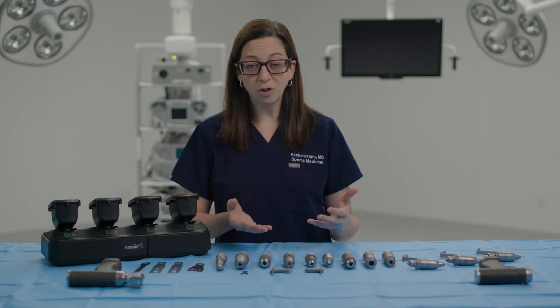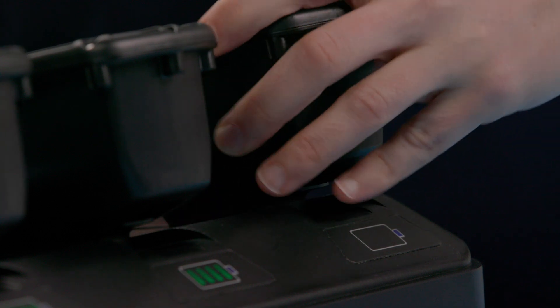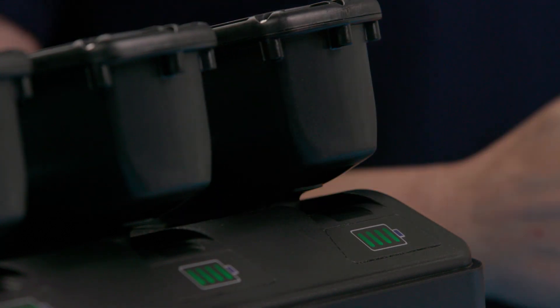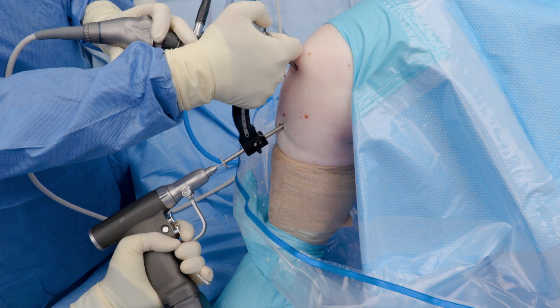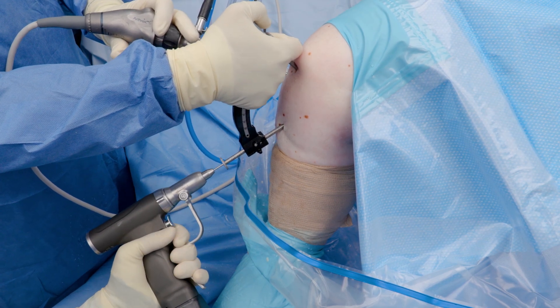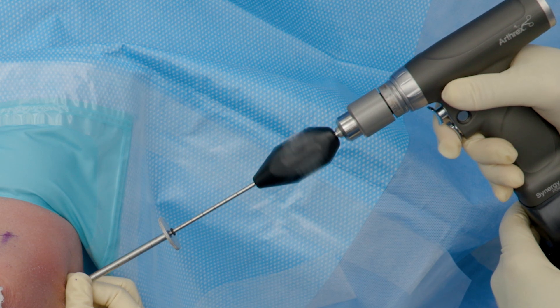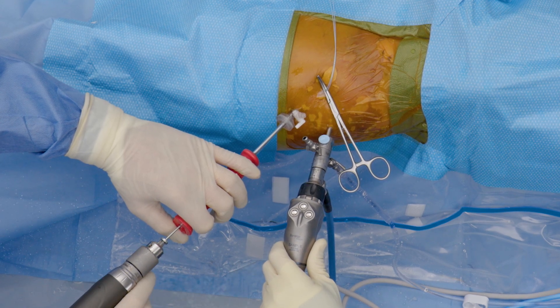One of the most unique features of Synergy Power is that this is a modular system with two handpieces. It has everything you need, but takes up so much less space than you're used to — better for your surgery center, better for SPD, better for your entire team. This system is going to save money and be more efficient, which is going to make you as the surgeon and your team at the surgical center much more happy, and ideally provide cost savings to the entire system.